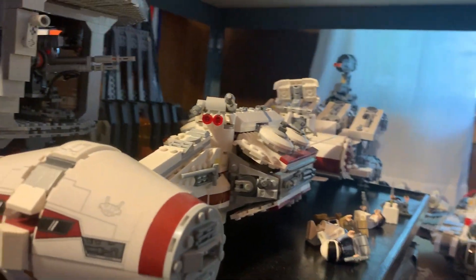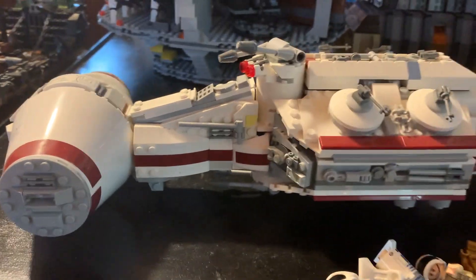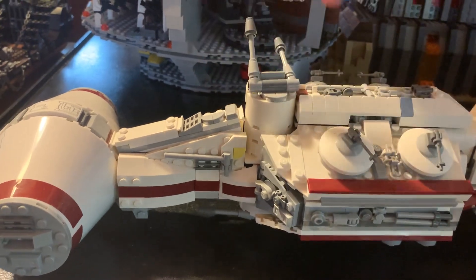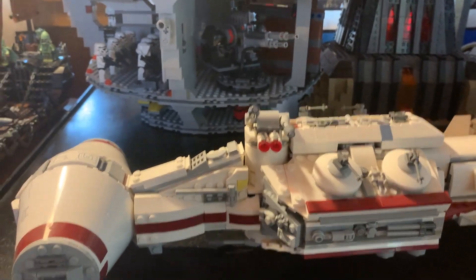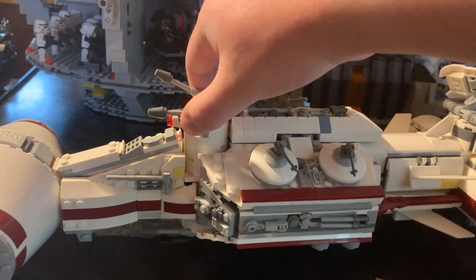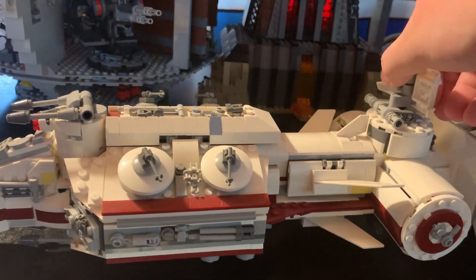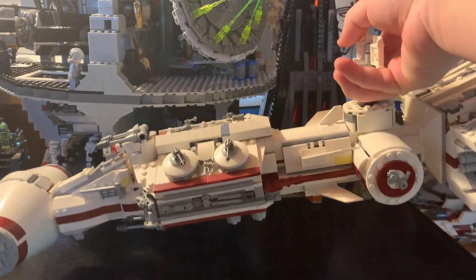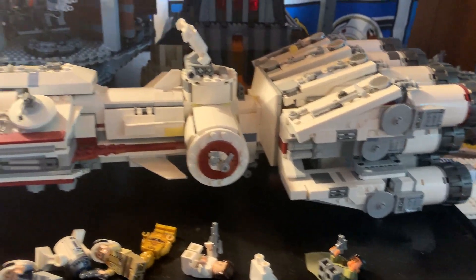Now we can look again at the front to see how that is. We'll get the side details — there's a movable turret that goes up here, though it's restricted by this section. Back here we have a part that is both the radar dish and a carrying handle. The set is kind of heavy, so I'll put it back down. You can see the side engines here.